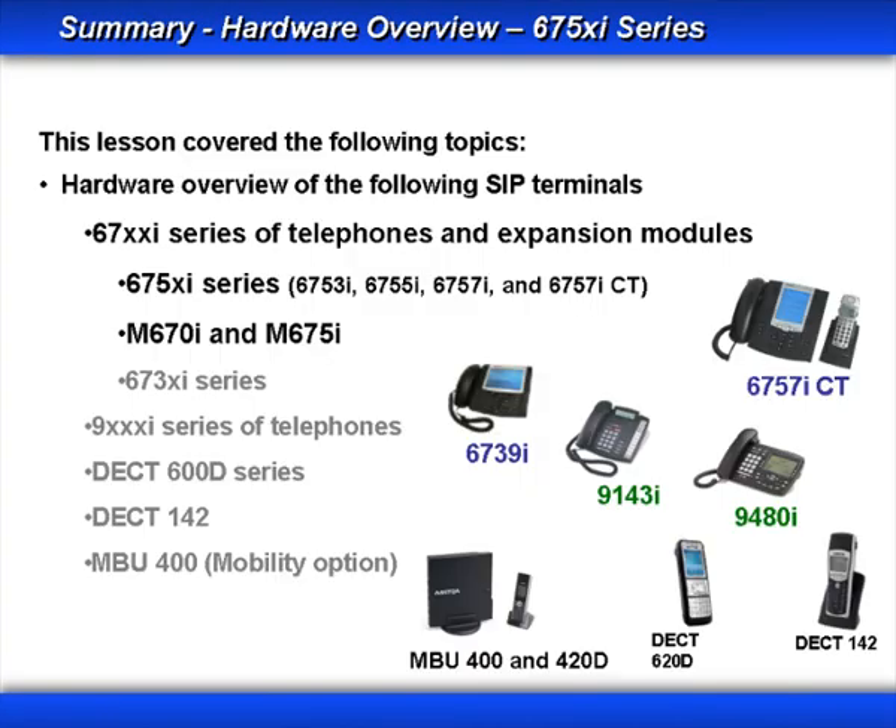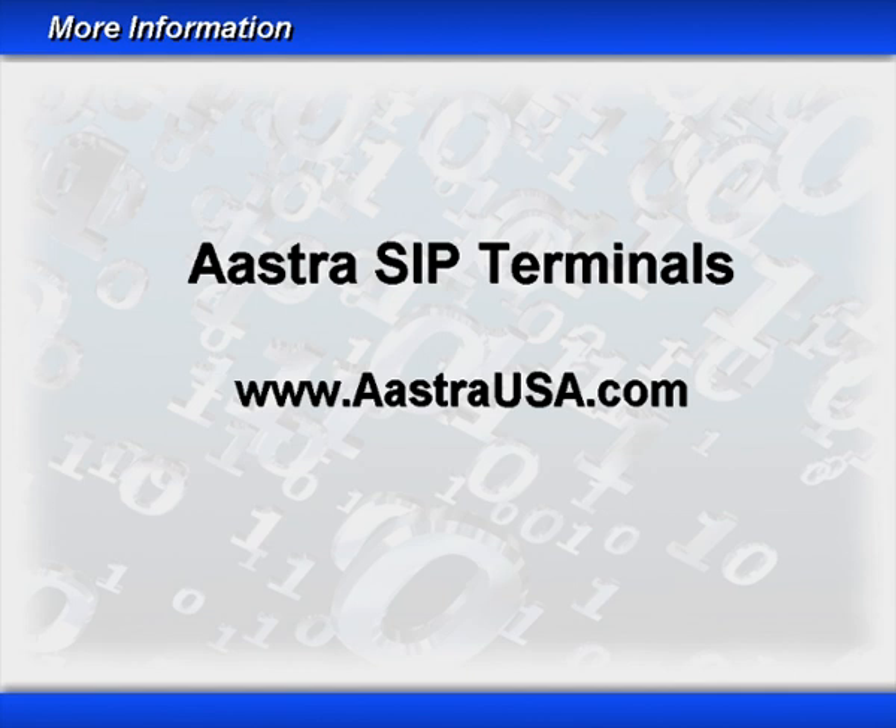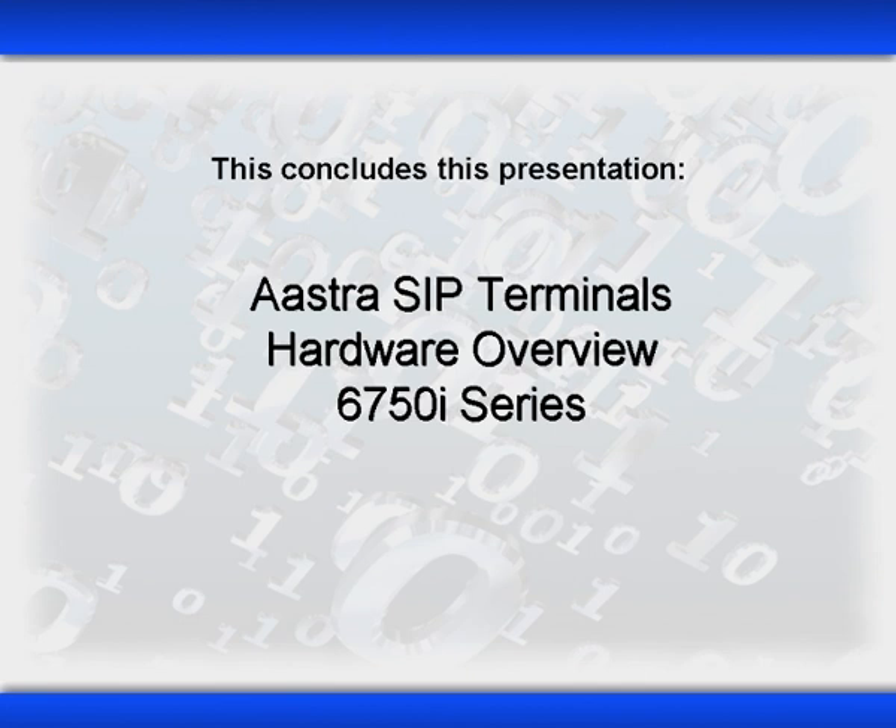In this lesson of the ASTRA SIP Terminals Hardware Overview 6750i Series, we took a detailed look at the hardware and specifications for the 6750i series of phones, which included the 6753i, the 6755i, the 6757i, and the 6757i CT phone, which provided the mobility option. In addition, we looked at the two expansion modules: the M670i and the M675i. For more information on the 6750i series of phones and the expansion modules, go to www.astrausa.com.